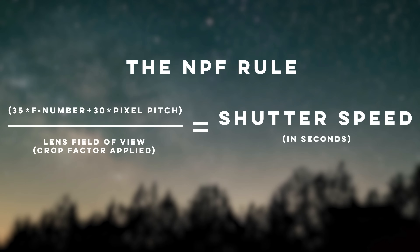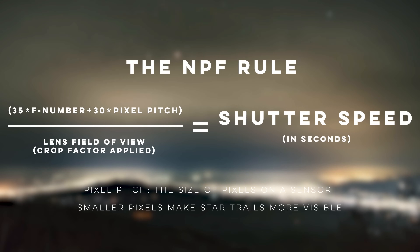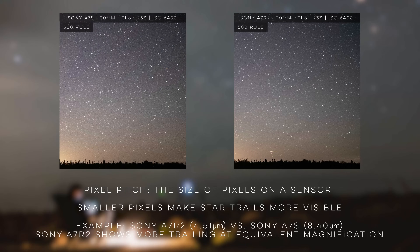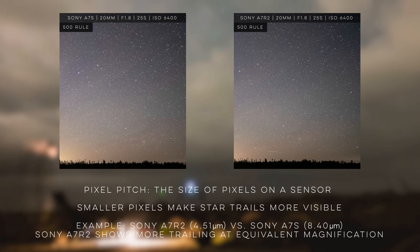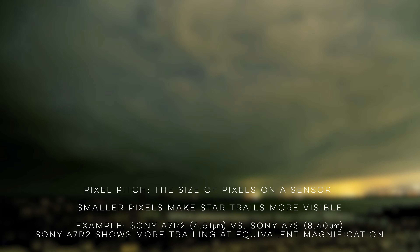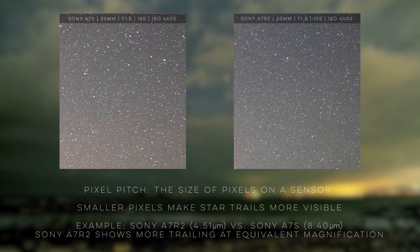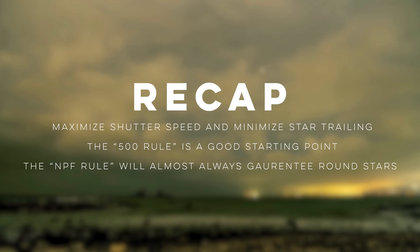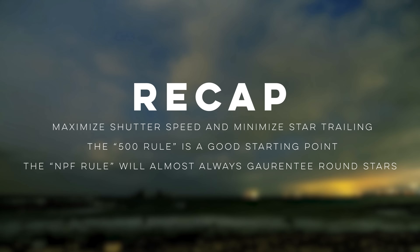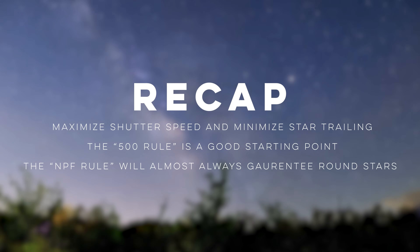The NPF rule helps correct for star trailing seen in high megapixel sensors. Given two identically sized sensors, the one with more megapixels has a higher density of smaller pixels — this measurement is called pixel pitch. Smaller pixels make star trails more visible when images are viewed up close. We can see this comparing a Sony a7s (12.2 megapixels) versus the a7r2 (42.2 megapixels) — both full-frame but with very different pixel pitches. Adjusting for this using the NPF rule, star trails on the a7r2 virtually disappear.